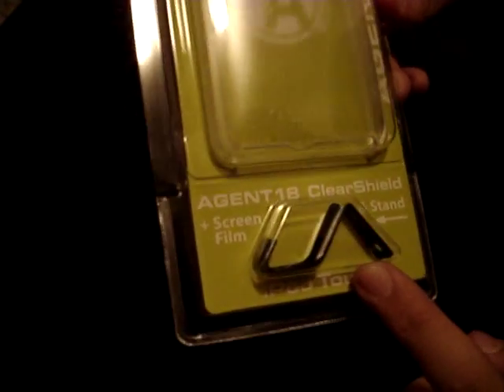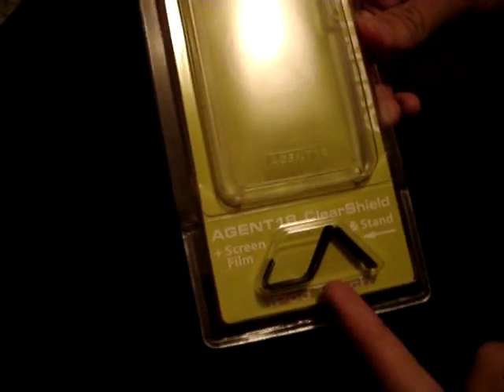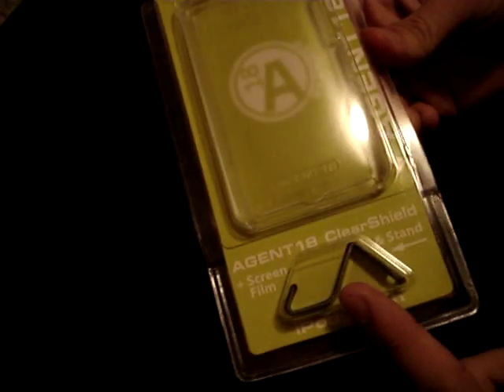Hey guys, I'm going to do an unboxing of the Agent 18 screen shield — clear shield actually — case that they gave me. It comes with a video stand, movie stand. It's pretty nice to have. I never had one of these actually before, so this is great. Let's see what's inside, let's get it open.